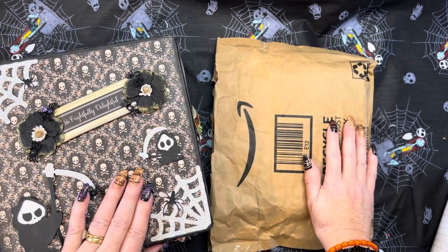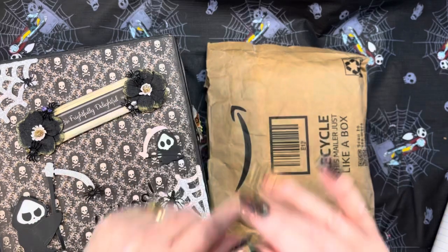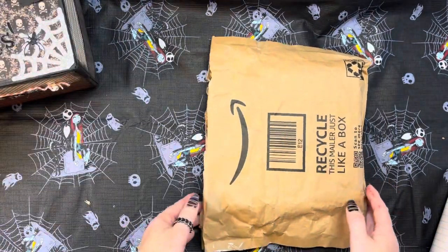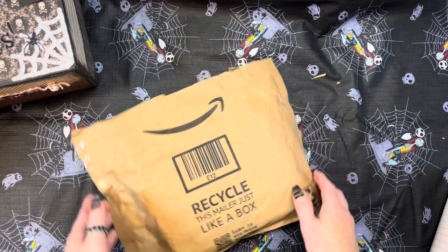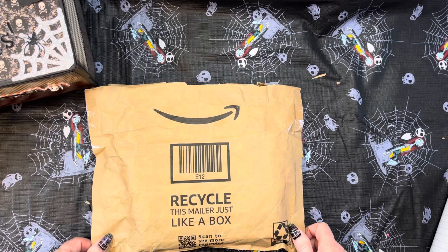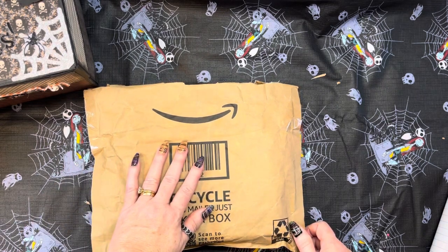This big envelope is coming from Barbara Ford here on YouTube. Thank you so much for participating and supporting my challenge. I truly, truly appreciate it. I will leave her link down below, so please go give her some crafty love that we love to give our crafty friends.